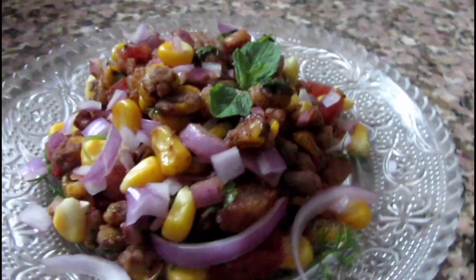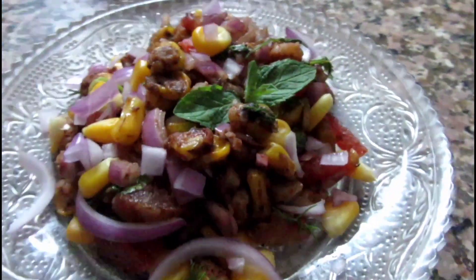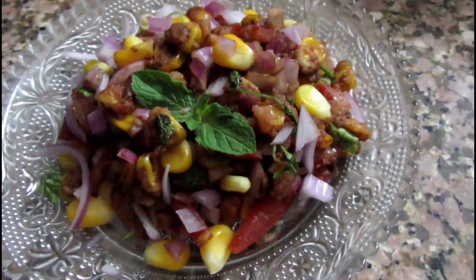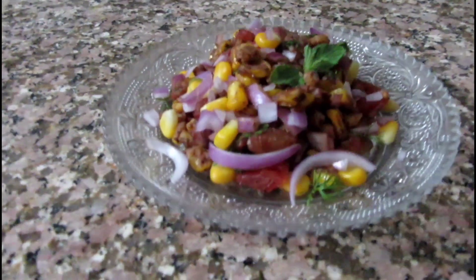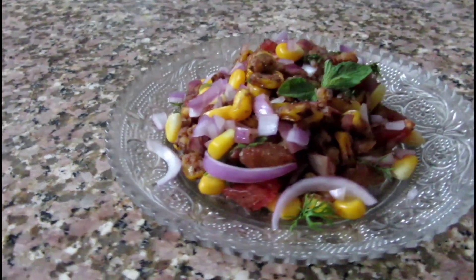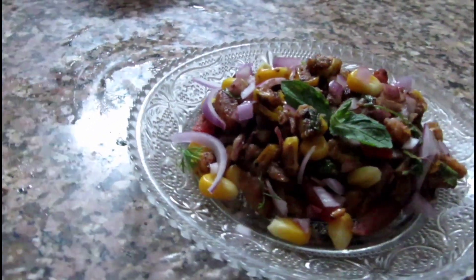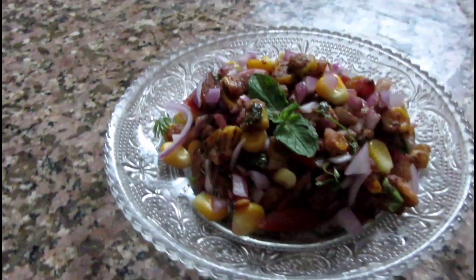That was it for today's quick recipe. Thank you so much for watching. If you haven't subscribed yet, consider subscribing and do hit the bell button. I'll see you every Wednesday and Saturday with some quick and refreshing recipe videos. See you all in my next video — bye-bye!